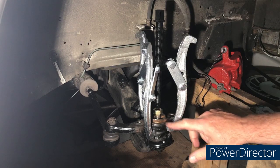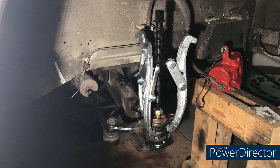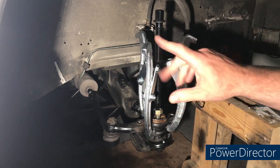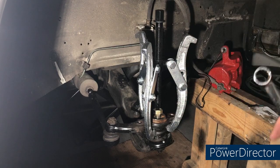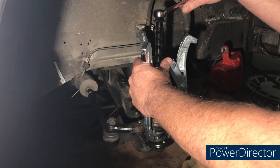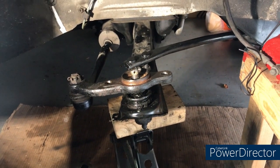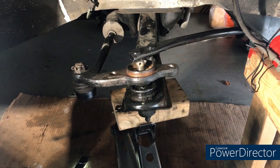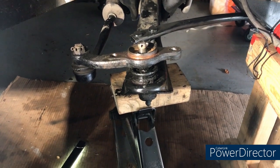I'm going to try and get the steering knuckle separated from the ball joint so we can get this control arm out. I do have a pickle fork I can use, but I just got this new puller off Amazon, so I thought I would give it a try — it's a two and three jaw, currently set up as three jaw. That cut out 20 minutes of me messing around trying to get this thing off; the puller ultimately didn't seem to want to work, so I ended up using the pickle fork.